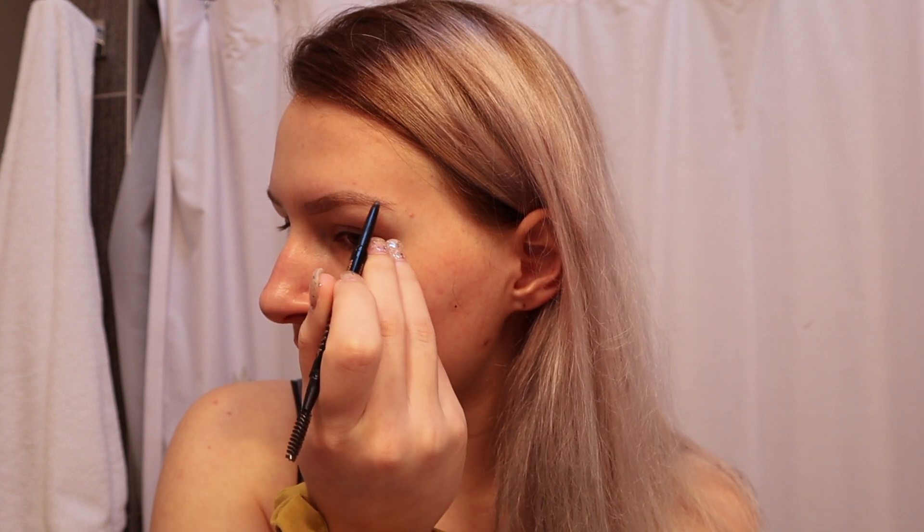So in my last video I got my eyebrows waxed. Before that they were super super bad and it was so hard to fill them in because they were just really hairy and not shaped perfectly. But it's actually so much easier to fill in my eyebrows now since I got them done.